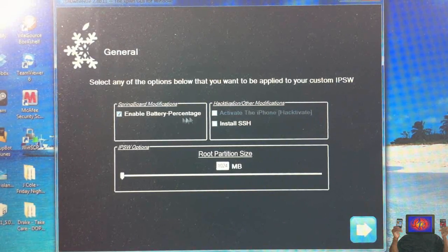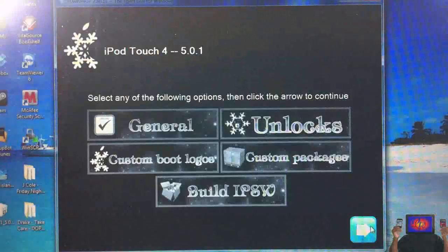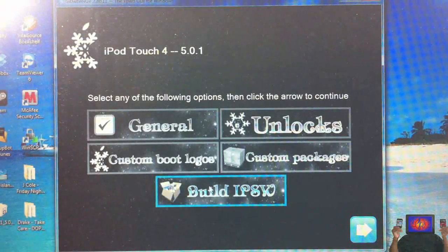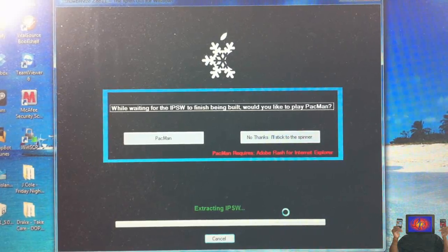You can select Install SSH if you want. You don't have to select battery percentage anymore — just leave it. Click Next, then Next again, and select 'Build IPSW,' then click Next. It's going to build the IPSW. I'll come back after SnowBreeze is finished building the IPSW.